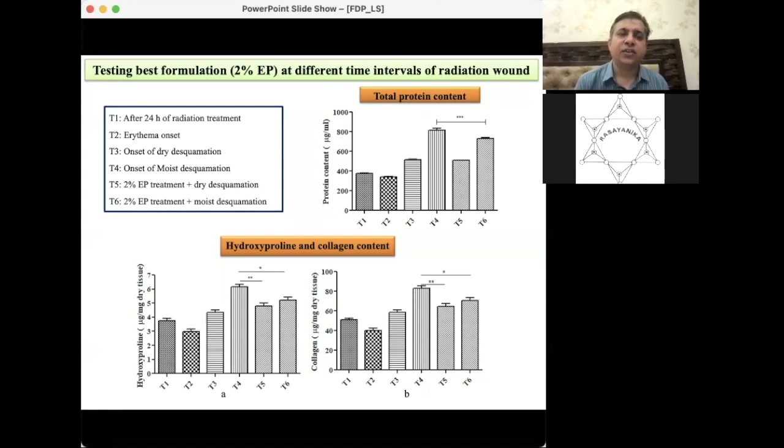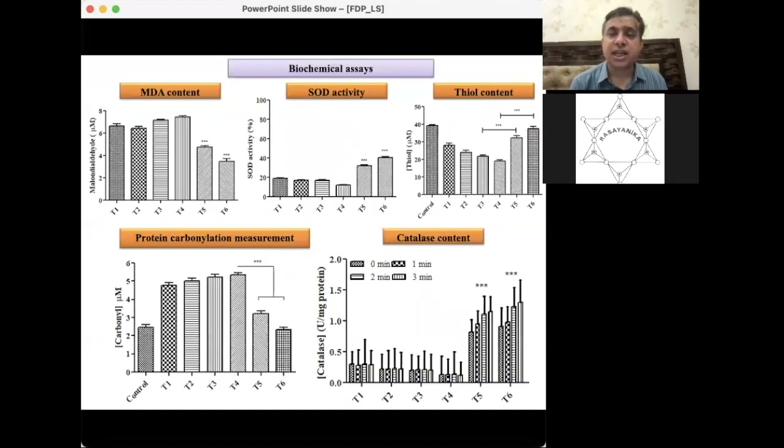T5 is 2% ethyl pyruvate with dry desquamation and T6 is 2% ethyl pyruvate with moist desquamation. Protein content, hydroxyproline, and collagen content showed that T4, T5, and T6 — cases where ethyl pyruvate was used — had higher values compared to when it was not used. MDA, SOD activity, and catalase assays showed T5 to T6 giving good results, confirming ethyl pyruvate is effective across stages.